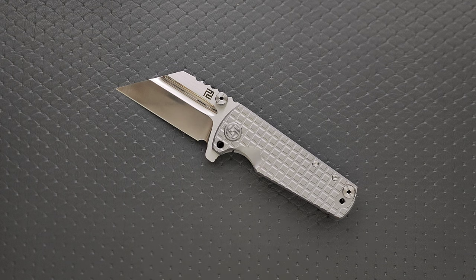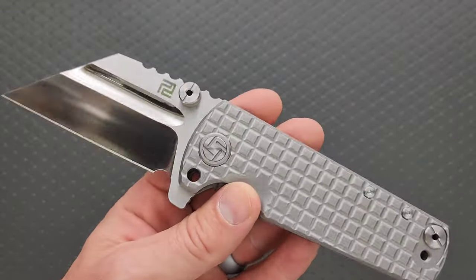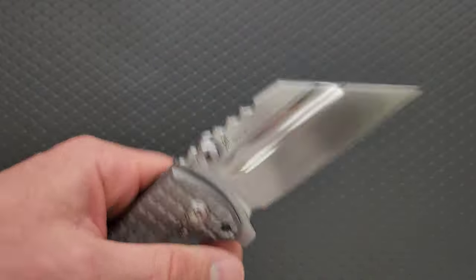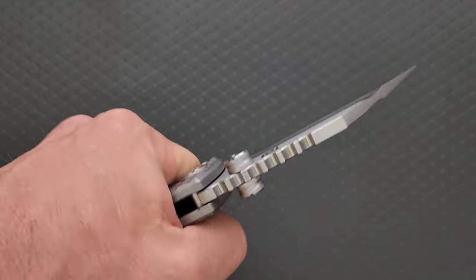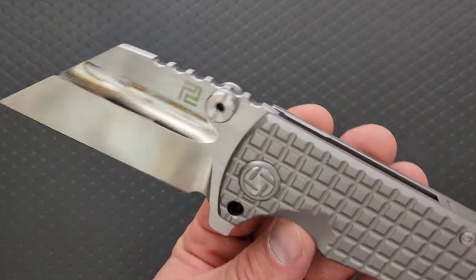And the version that I had shown was gone, and a lot of the other versions were also gone. I feel like there have been versions of the smaller and larger one still in stock in G10 or Micarta or something like that. I will try and link every available version of this knife that I possibly can, but this is clearly the newest version.